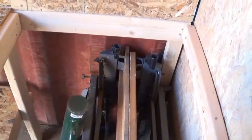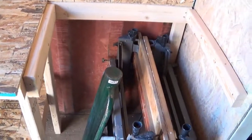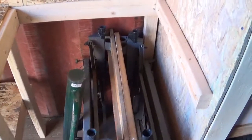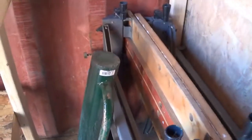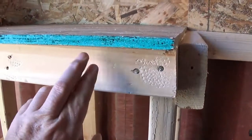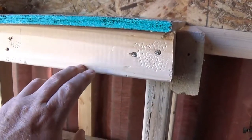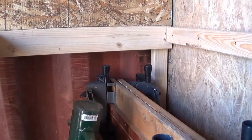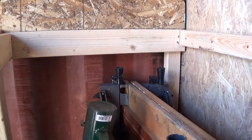I wanted something where I could slide things underneath, so that's why there's no support out front — it makes it easier to slide things in and out if I need to. If I had that front support I would lose about two and a half inches of space, since that's a two-by-three. So the thought was to just leave it open. Since I'm not going to be pounding stuff on there, it just gives me a nice little work area.